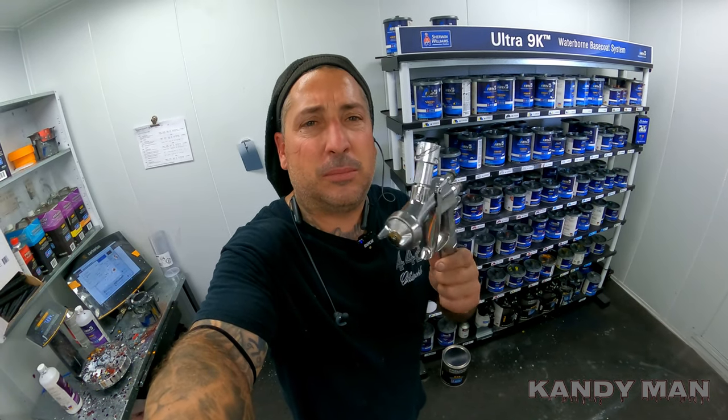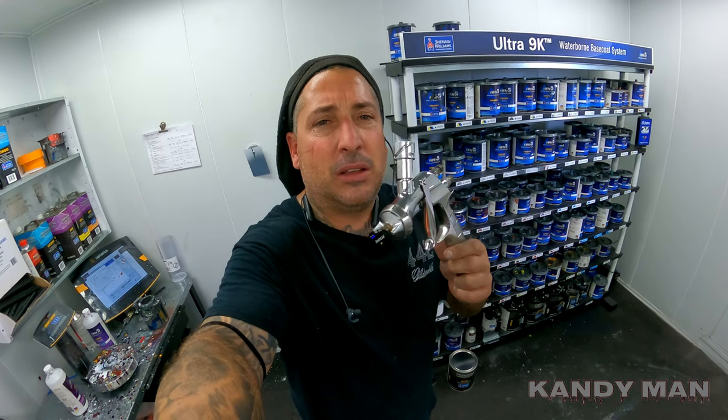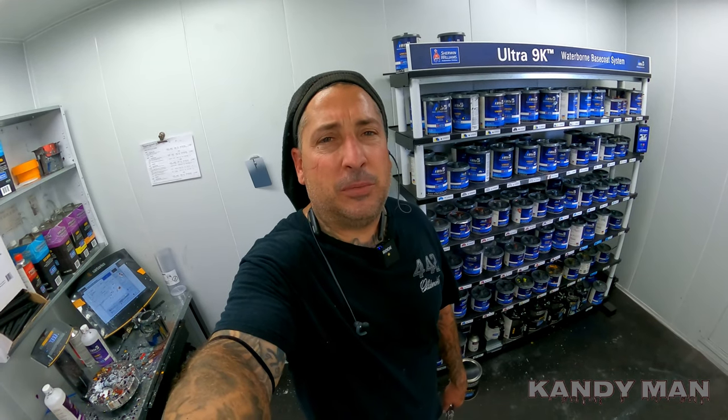I want to show you guys how nice of a coat this sprays. It's got the 1.3 in it and this gun is phenomenal — I've painted thousands of cars with it. Let's watch as I spray sealer on this job in the booth. It's just a white 8624 Malibu I'm doing a big job on and I'm gonna spray the P30W white sealer on this one. Stay tuned guys.